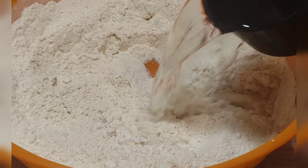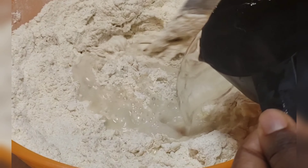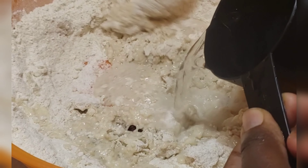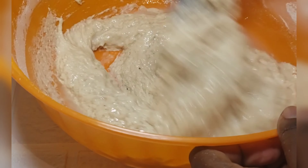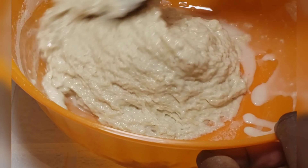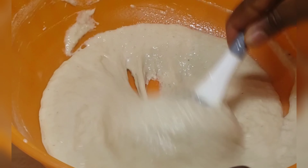Mix all your dry ingredients in a bowl. After that, add your warm water — it's warm water I'm using here, not cold water. After that, mix it very well until you get the right consistency. I'll show you the consistency I'm talking about — can you see this? This is what I have.